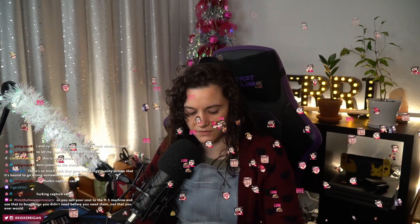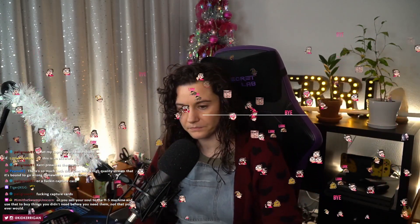Just don't use a cam. Even Asthma Gold says he wishes more people streamed without cams, and honestly I'm tempted to agree. That's the tea.